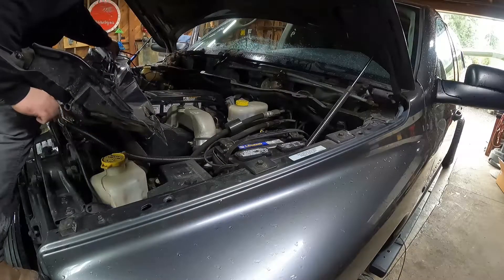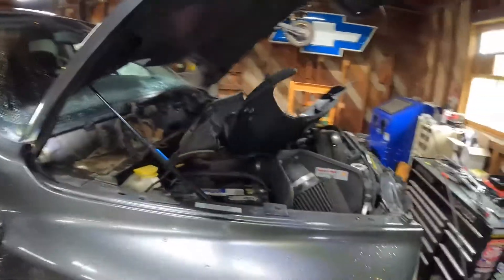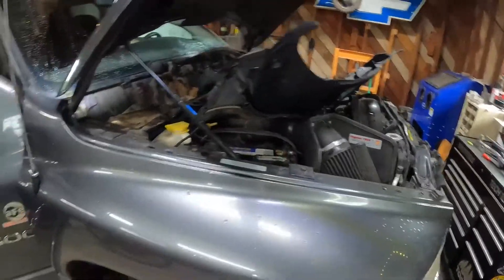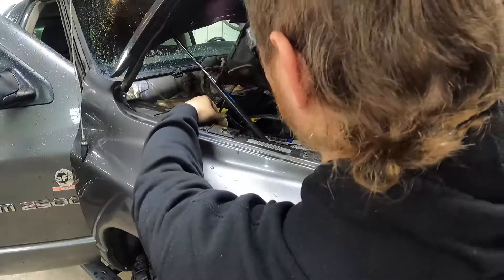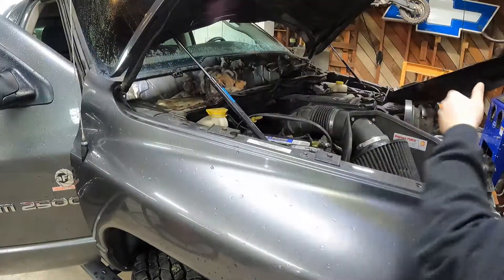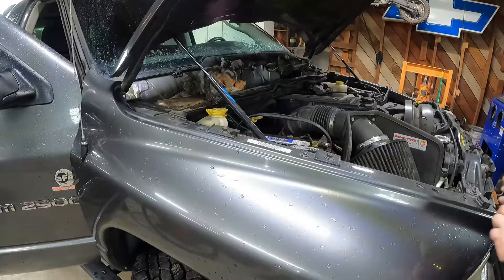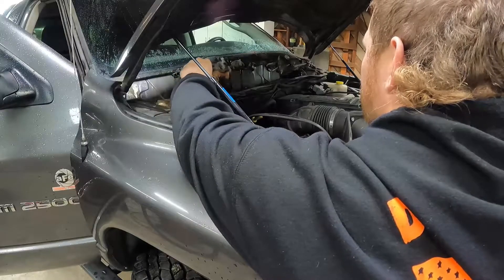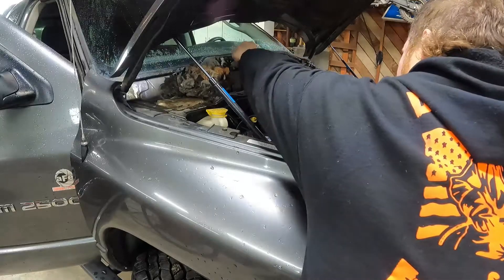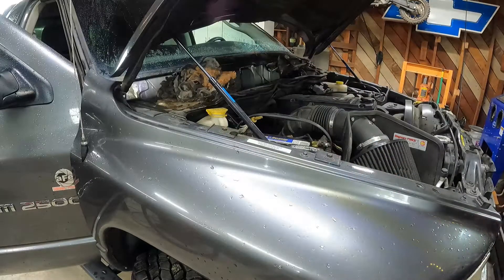I've got a rat's nest over here — oh gross. Something has built a nest in the cowl of my truck. I need to get some gloves and a garbage can.